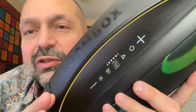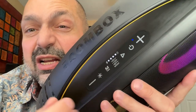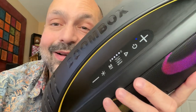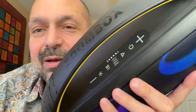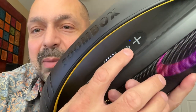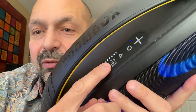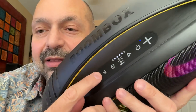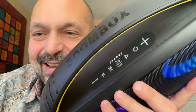These are your mostly standard controls, and look how clearly labeled they are in contrasting ink. We've got plus and minus for your volume and track controls, the power button, play, pause, bass boost, mode select, and lighting controls — in addition to your battery indicator.